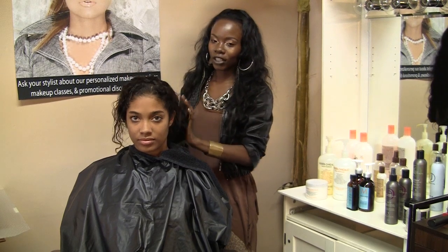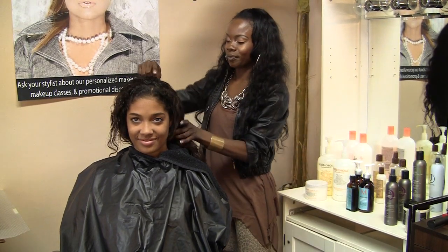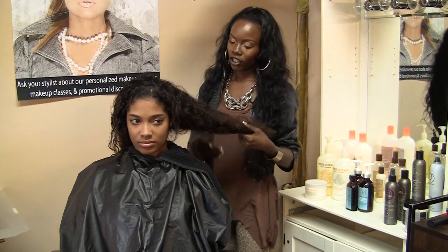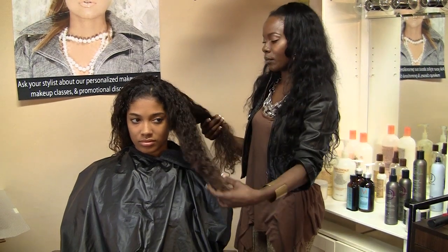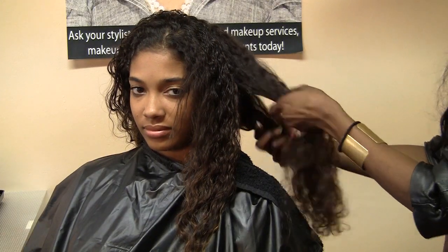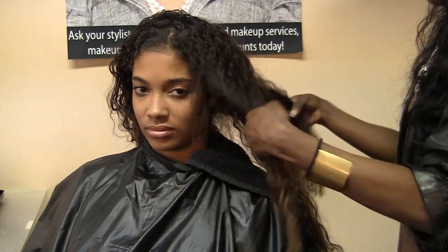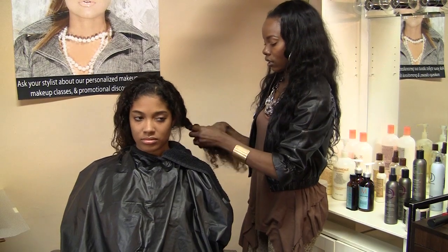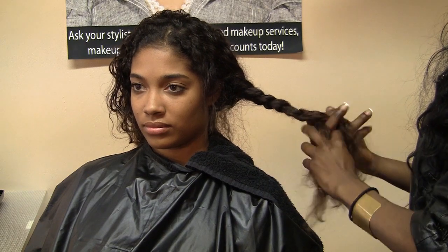Another option, if you want to be cute and you have a boyfriend and don't really want to do the whole bonnet thing, is to part your hair in two sections and do what I call the Pocahontas. You can comb your hair out or you don't have to — if you have curls, it's best to leave the natural pattern. Separate the hair into sections and do a loose braid, nothing too intense, and braid it down.